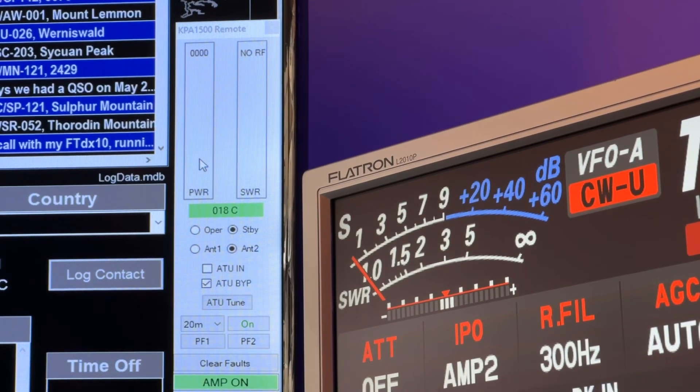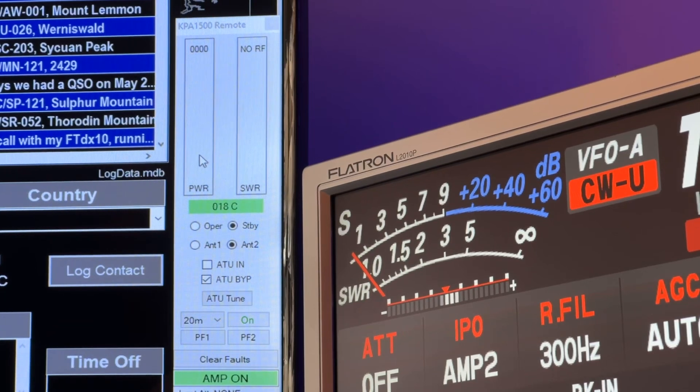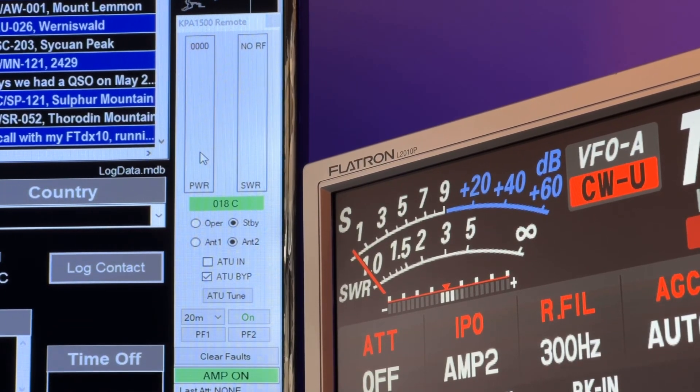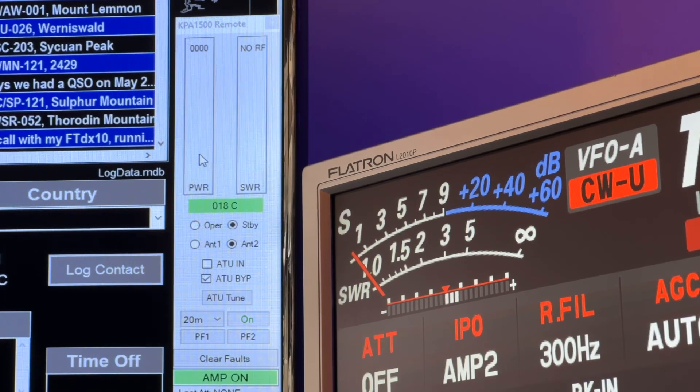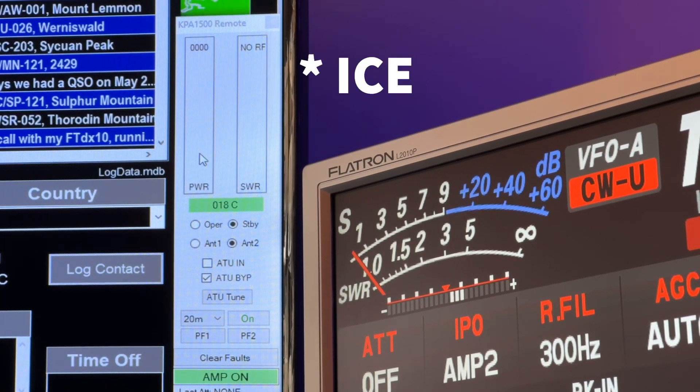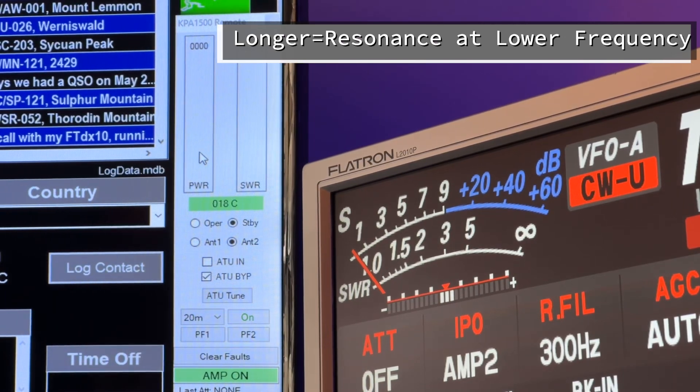Now normally, without ice all over the antenna, I would have to use the matching unit to work there. So why is that? Water on the antenna is making it seem longer. Normally that doublet happens to be resonant up around the 17 meter band, and I can operate that band without needing any help from an antenna matching unit. But because there's a lot of water collected on it right now, the antenna looks longer, so it's resonant at a lower frequency.